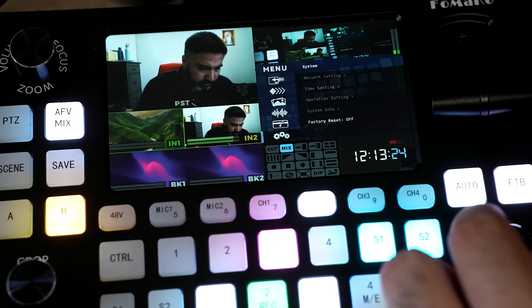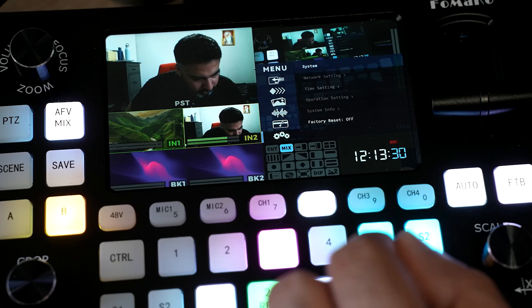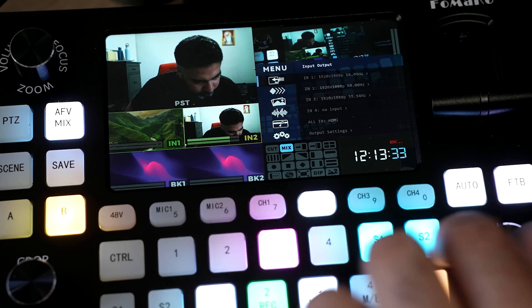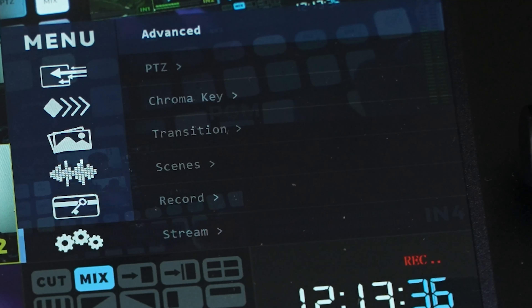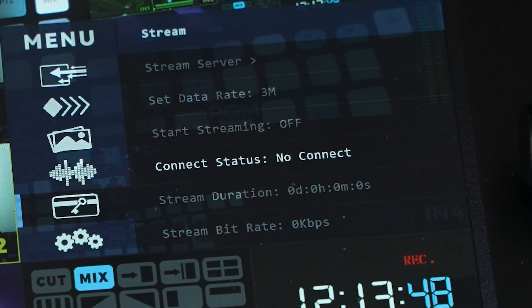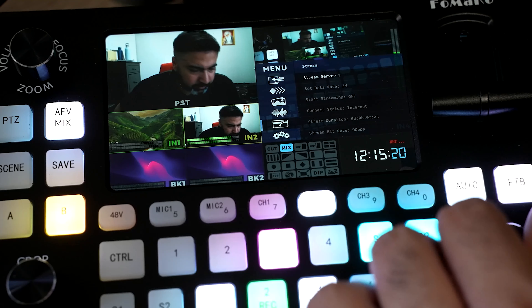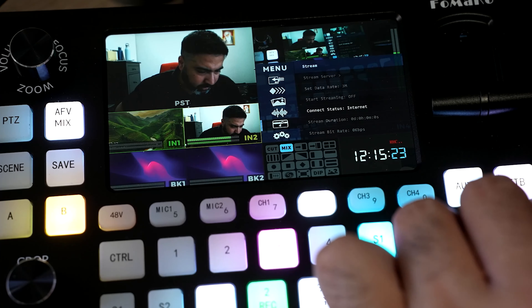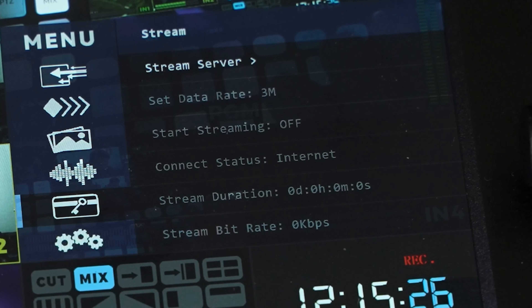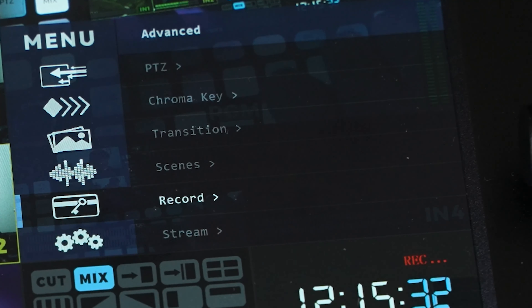I've just connected an ethernet cable to the Fomaco box. Going back into the menu under Advanced and Stream, it now shows a valid IP address, and the connection status has changed to 'intranet.' I already have a couple of stream servers configured, but let me show you how to set one up.